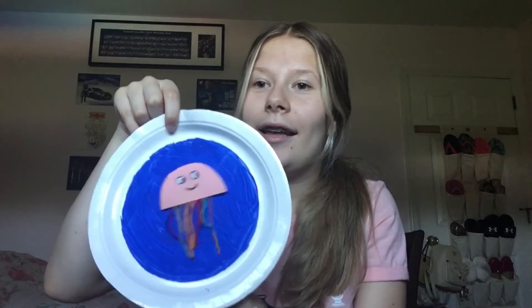The theme for this video is jellyfish, so we are going to be making a swimming jellyfish. It is a little jellyfish on a plate, and you can make it swim around.